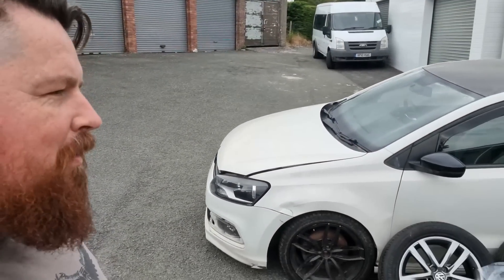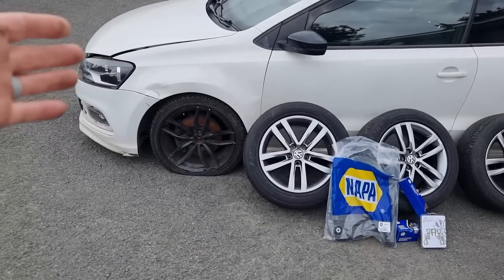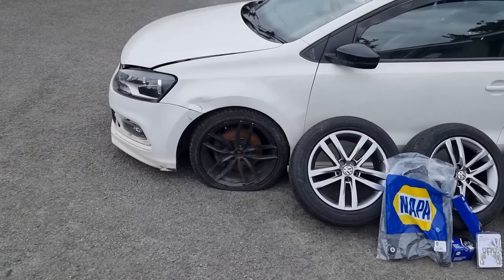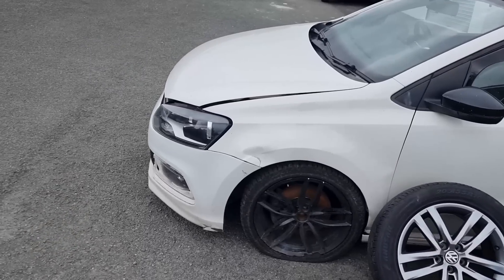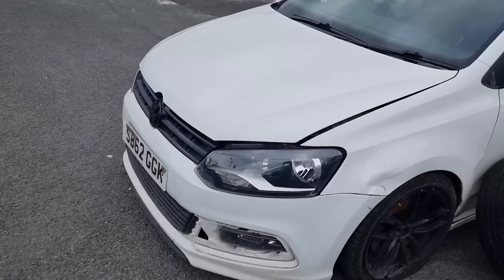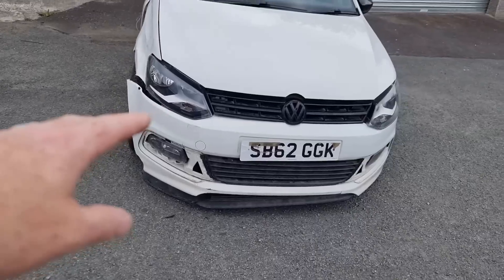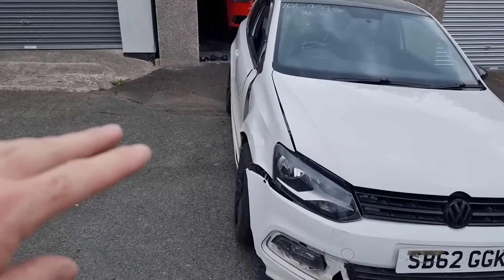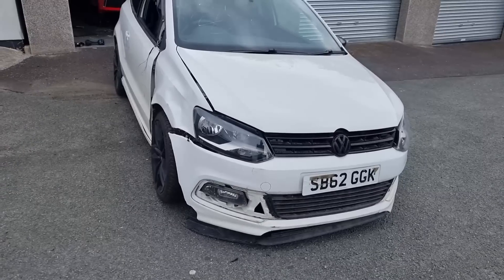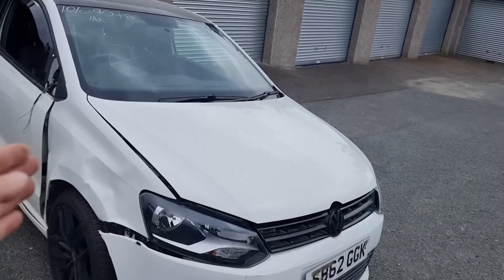Today is part two of the Volkswagen R-Line. Now I've got a few parts there ready to go but I am struggling to find bits for this car. Plenty of non-genuine white wings on eBay and things like that, but trying to find them in color genuine parts is an absolute nightmare. Trying to find an R-Line bumper is practically impossible especially in color, unless you want to pay £700 for one — not happening. Parts for this car are really scarce.